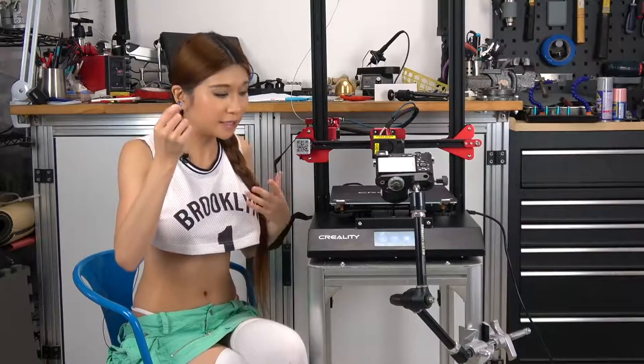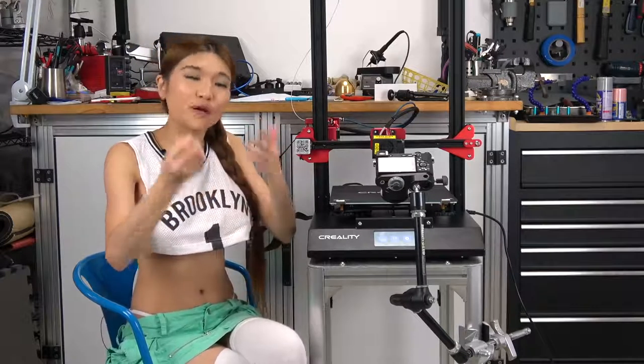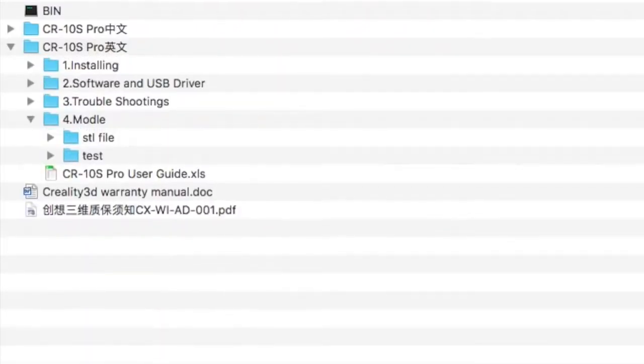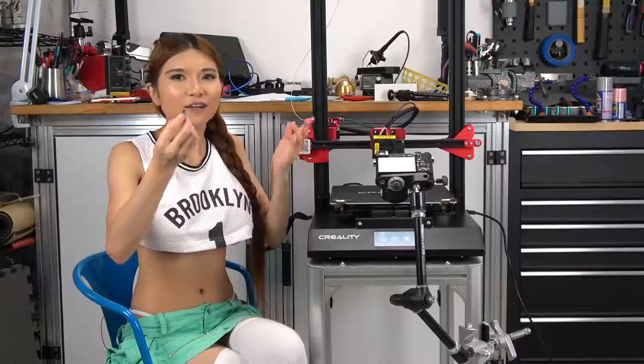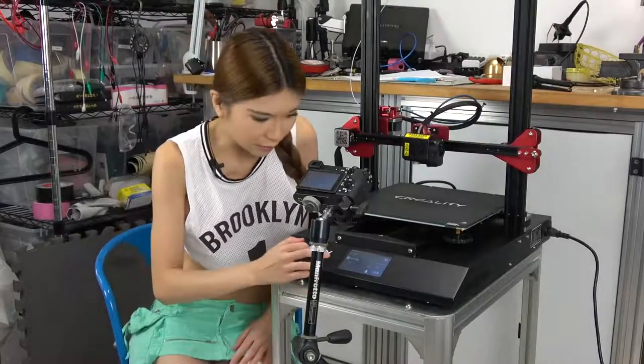So I have this microSD here, we are going to try a test print. But I am going to warn you first — there is always this bug where it can't read the gcode file outside of the root. The test file is in a subdirectory, so you have to pop this in your computer and drag the test file into the root so that you can print it. But I think they will upgrade it in the next firmware. Now let's hit print.